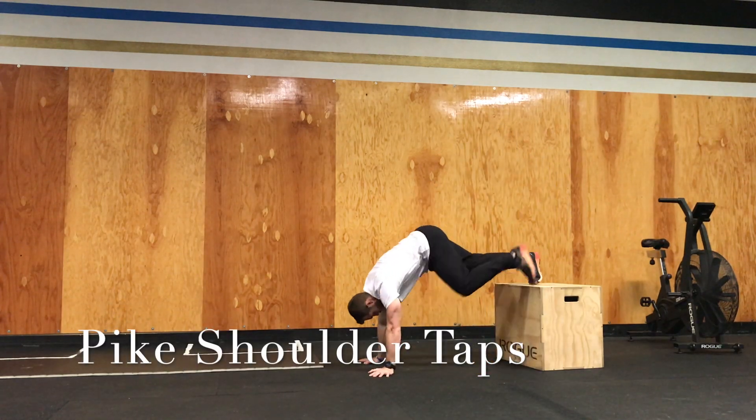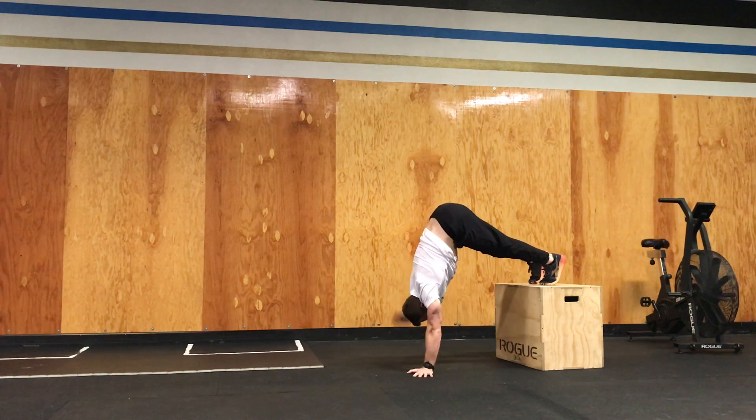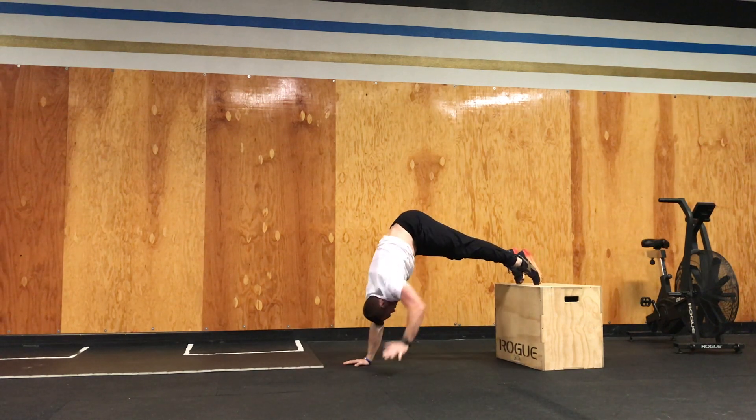When you guys do this, you can use as high of a box as you need. Your end goal is just to get as much weight on the shoulders as possible. So if your hips are directly over the top of your hands and shoulders, that's going to be the most challenging version.